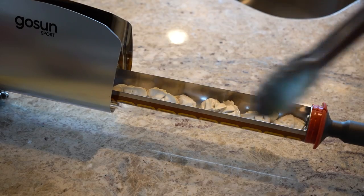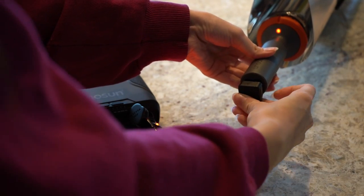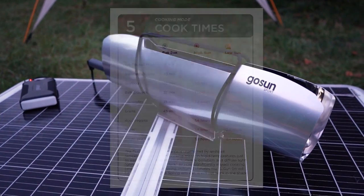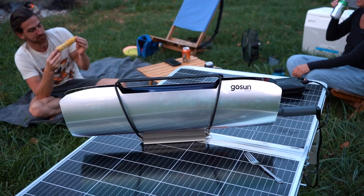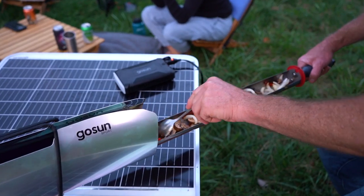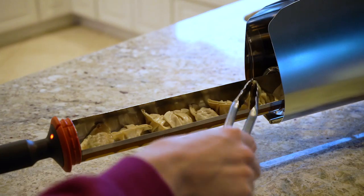Once your food is loaded into the cooking tray, insert it into the tube and plug in your cord. The red light indicates that the heater is turned on. Cook times in electric mode will be similar to cooking under full sun, so many meals will be ready in just 20 minutes. To tell if your meal is cooked, feel free to slide the cooking tray out for a quick check — look for steam, use a thermometer, or just follow your nose.